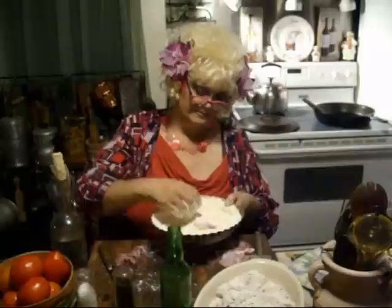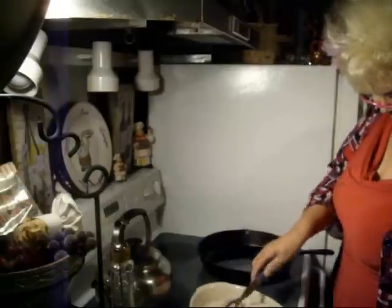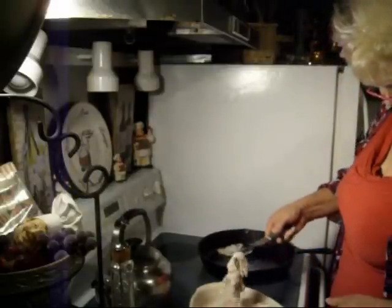I've got Mama's biggest cast iron skillet over there getting hot. She uses cottonseed oil — I just use plain oil myself usually, but Mama just loves the cottonseed oil. Let's go over to the stove and fry this stuff up. I greased this really hard. Now we're going to start putting our steak in there. See, it's already starting to bubble up.